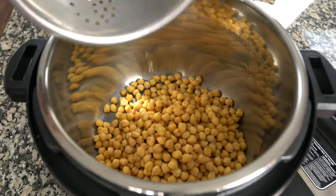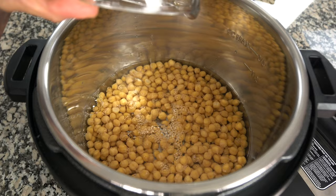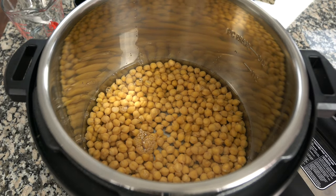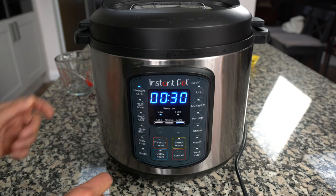Put all the chickpeas into your instant pot or pressure cooker, add two cups of water and half a teaspoon of salt, and put them on to boil under pressure for 20 minutes.